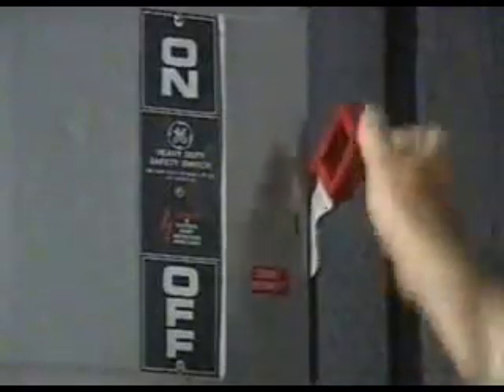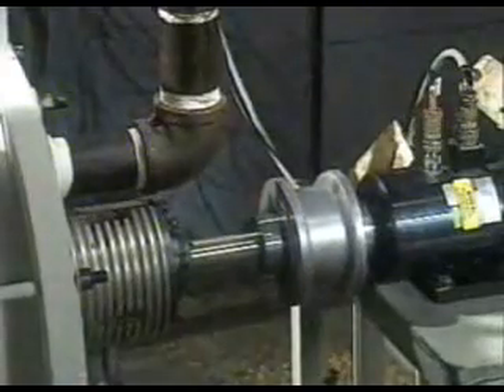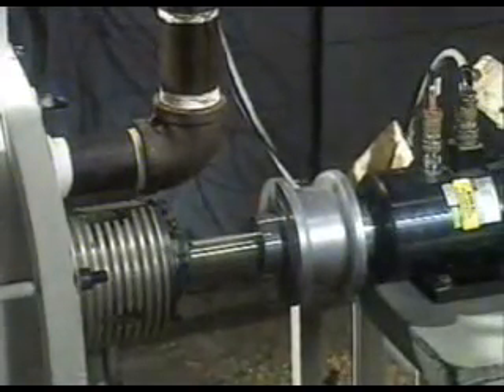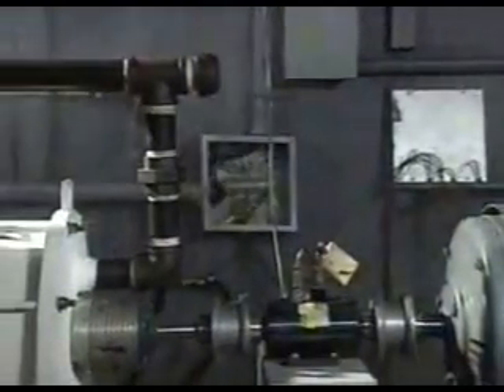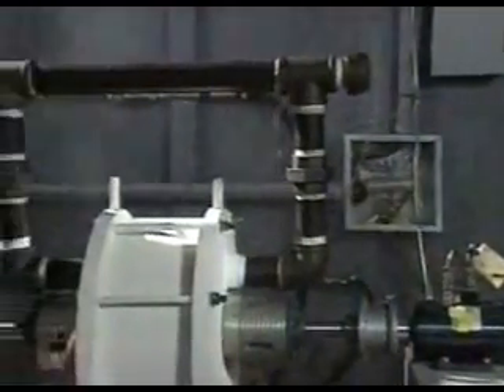The rotor fits tightly into a steel chamber with only a very small gap between the two. Water is fed into the gap and the rotor is spun rapidly by a small electric motor. As it spins, the water is pummeled and hammered through the holes. In seconds, it flows out of the cylinder as hot water or steam.